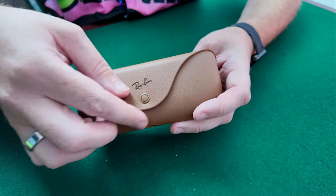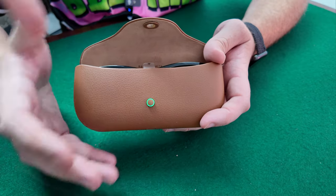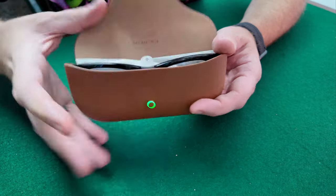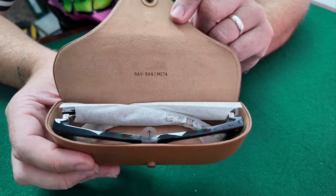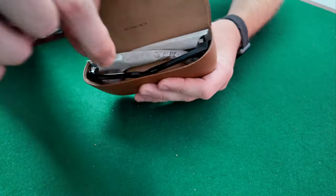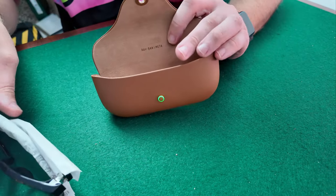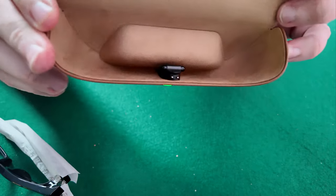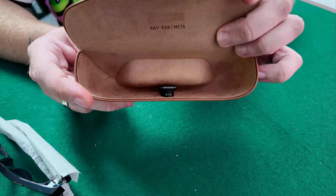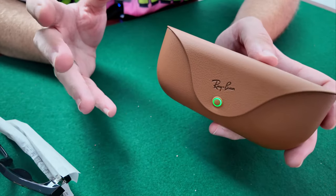Here they are — these are the Wayfarer Ray-Ban Metas. This is the case that comes in. You've got this little light here to show whether it's charging, and it's a magnetic case so it closes shut. Inside it's got the Ray-Ban Meta logo, and in here you've got the glasses themselves. You pull out this little tab, then pull the glasses out. Inside the case is the charging port — that's where the bridge of the glasses goes in to charge up, then you just close the case.